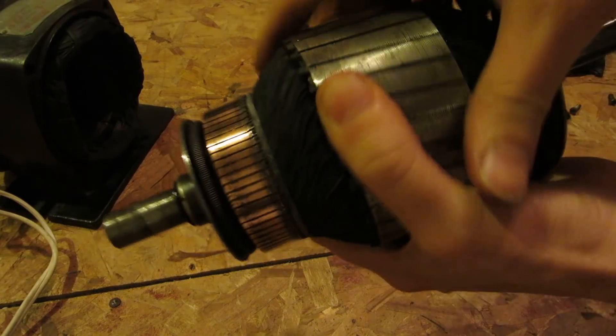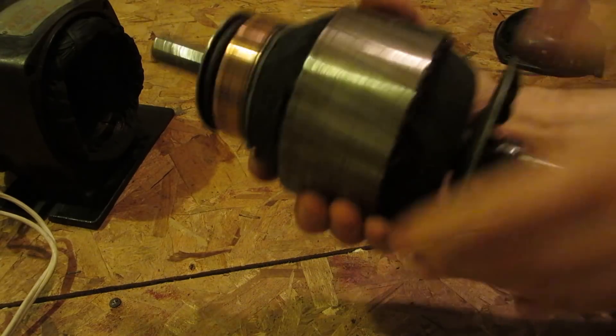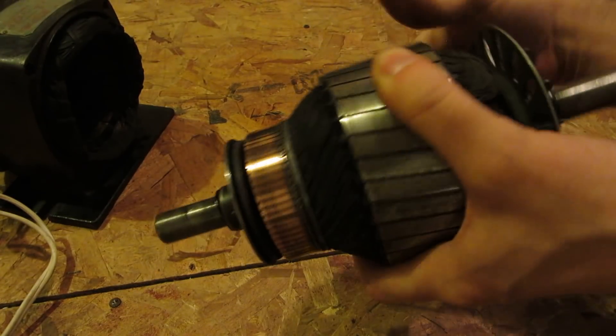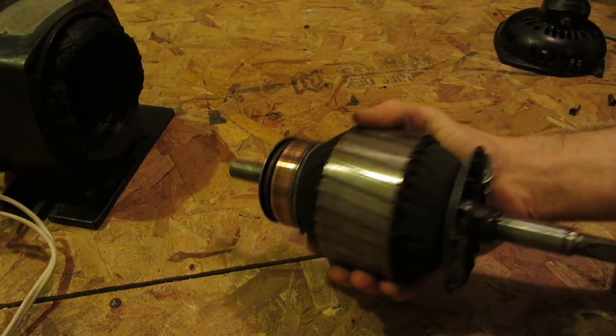Here's your armature — a big beefy armature this thing's got. It's heavy. This thing probably weighs like five, six pounds minimum.